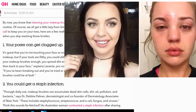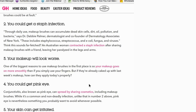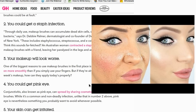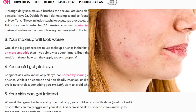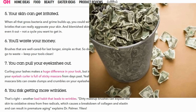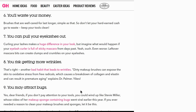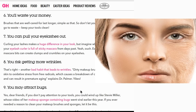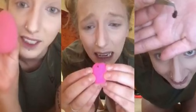Some things that can happen if you don't store your brushes properly: your pores can get clogged, you can get a staph infection, your makeup will look worse, you could get pink eye, you can have irritated skin, ultimately you'll waste your money, you can pull your eyelashes out, risk getting more wrinkles, and you may even attract bugs.